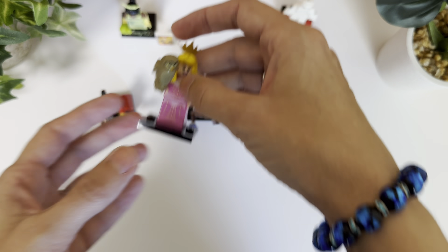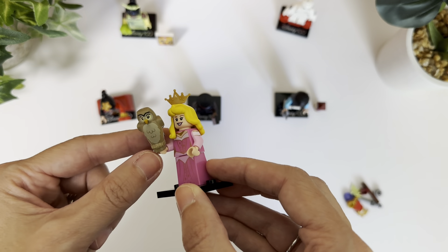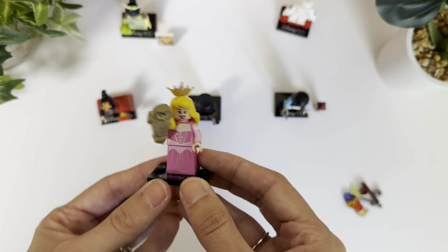Then we got this princess, and I love how it comes with a little owl. I think that's really cute — it sits on her hand, so that's pretty cool.